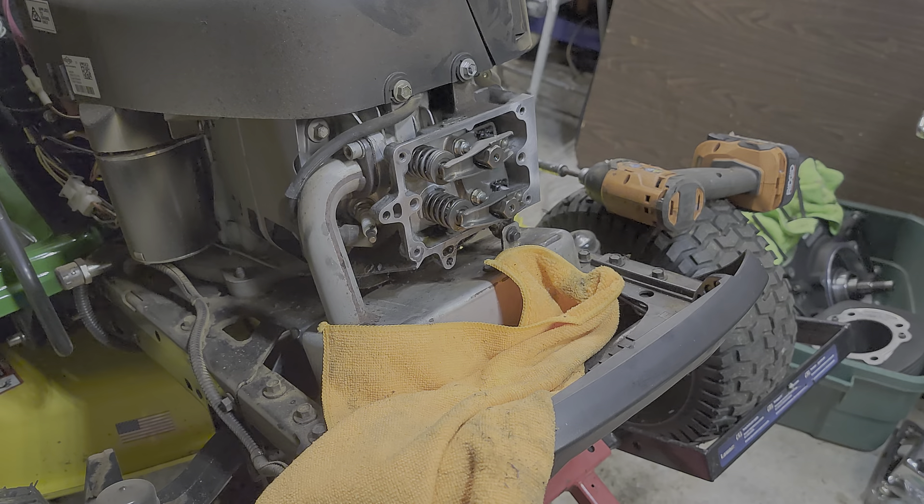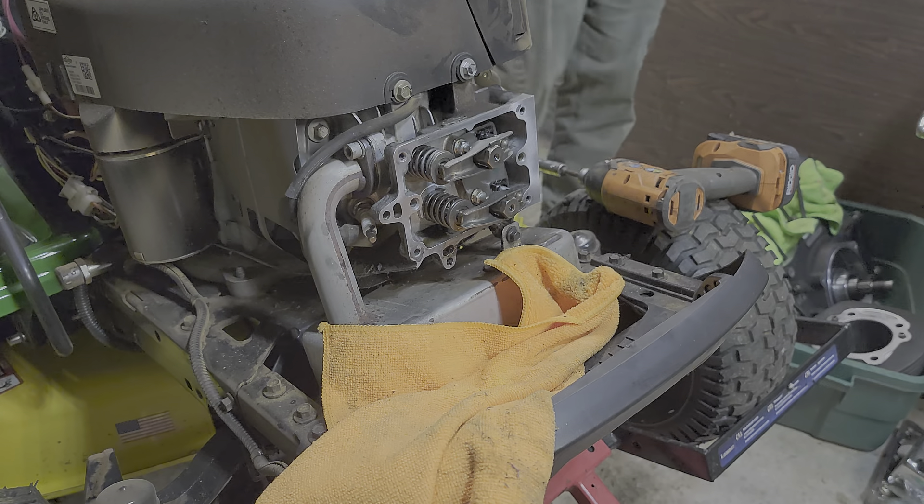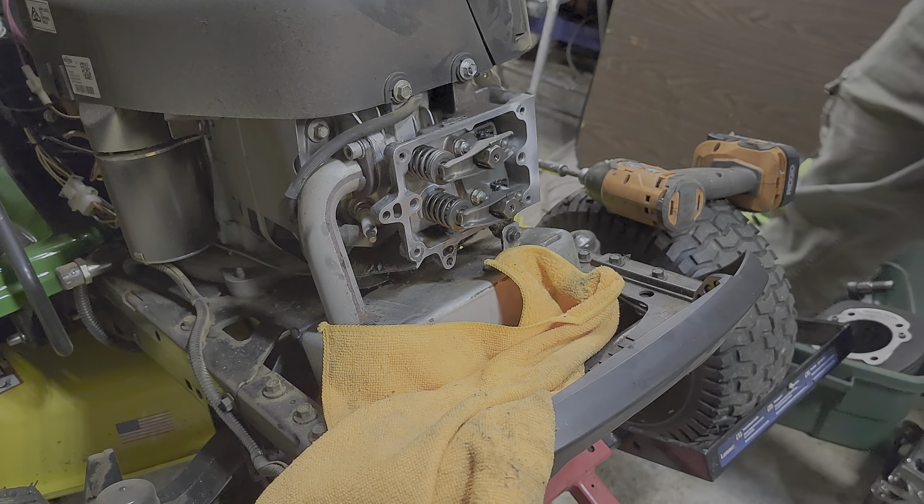Here we go. I didn't expect it to be baked in there like that.